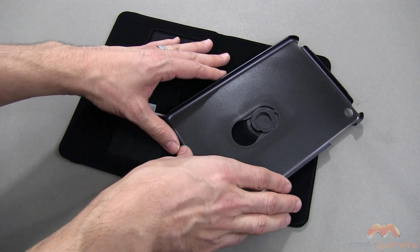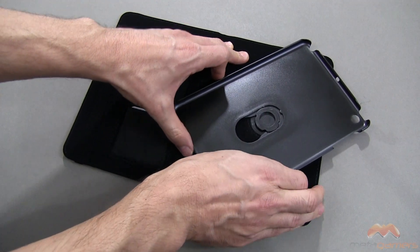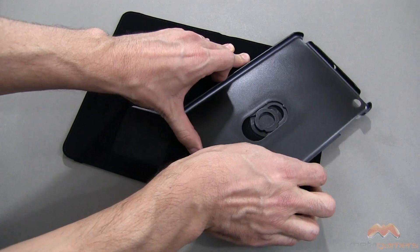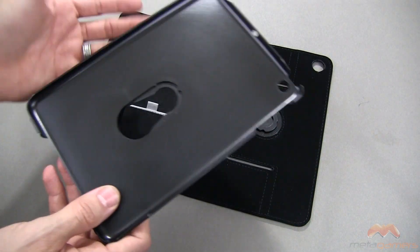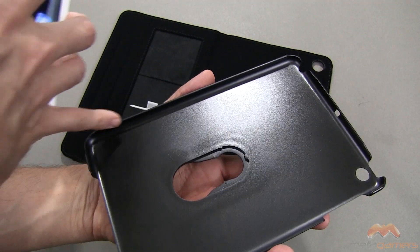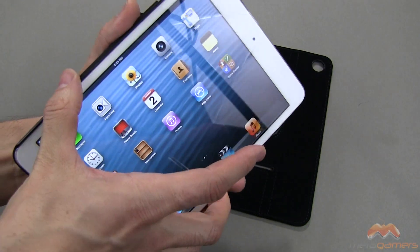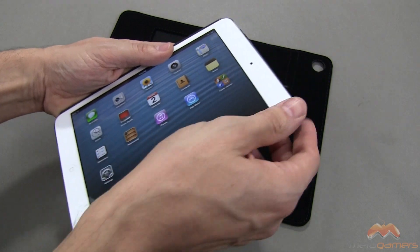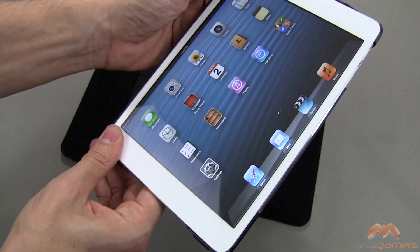I'm going to attempt to remove the shell — as you turn it, you can give it a push and it will slide right off of this hooked point. To put the mini in, start with this side. The buttons are completely open there, so start with this side, lay it in, and then snap it into place like you see me doing here. Very, very easy to do.